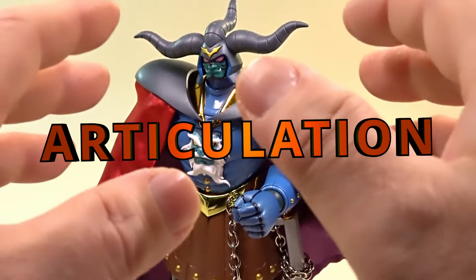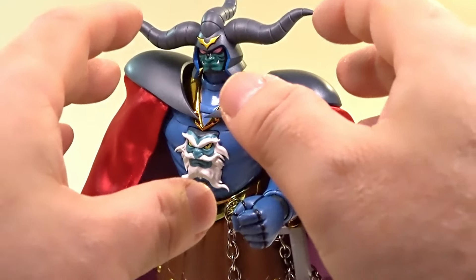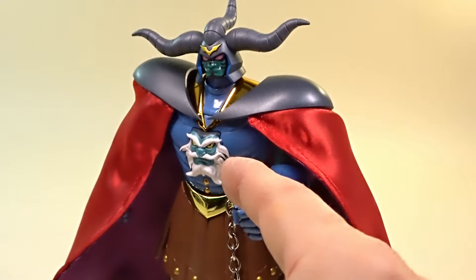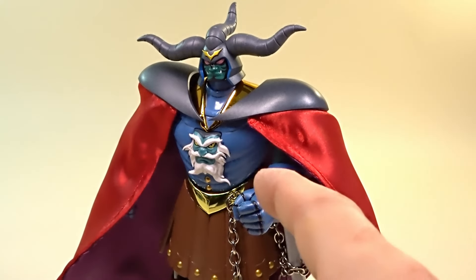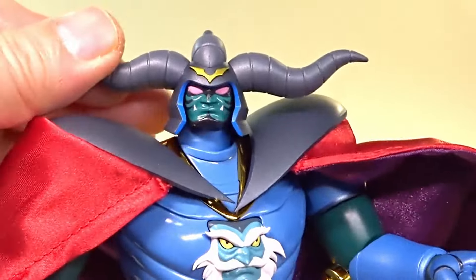Articulation? Don't you dare touch me, you puny human. I bought you. I own you, you puny chogokin. Mwahahahaha! Help!